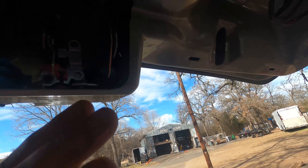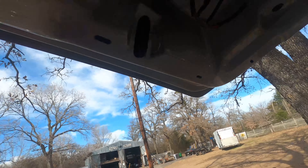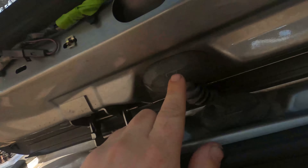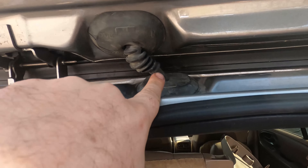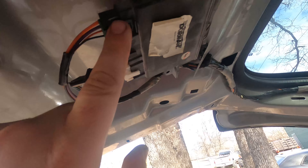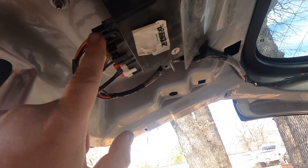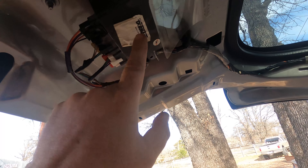I literally threw a part at it because it was $20. Then I had to do some actual diagnosing. The first thing you want to do is pull this boot apart right here, pull it off, and check the wires through this harness to make sure none of them are broken. I unplugged down here and was checking for 12 volts and ground, and I had everything I needed. But it ended up being this module.